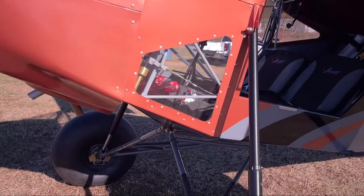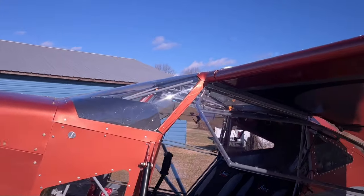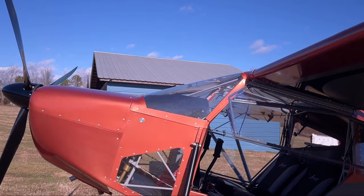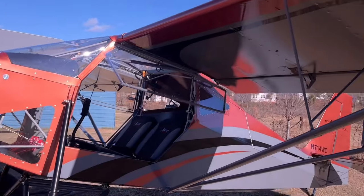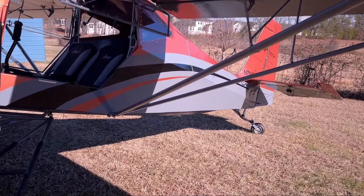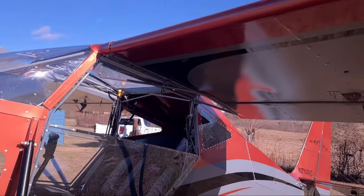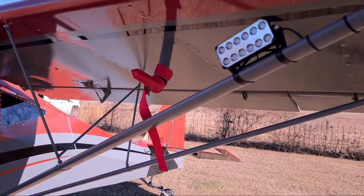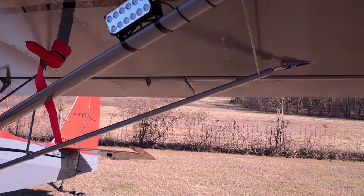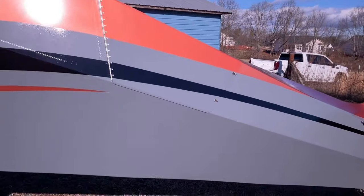Got a little side kick panel window. This one has the extreme windshield, which I like — more sleek looking, more visibility. Got the welded doors and windows — we pretty much put those in all of them now. The upper window opens up, which is really nice. Got our landing wigwag lights. Working our way around — standard baggage door.